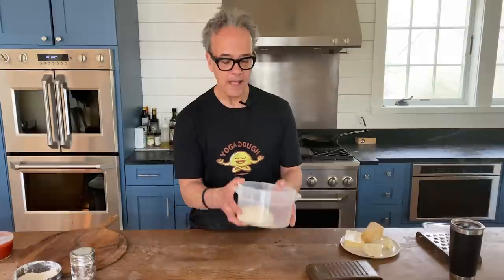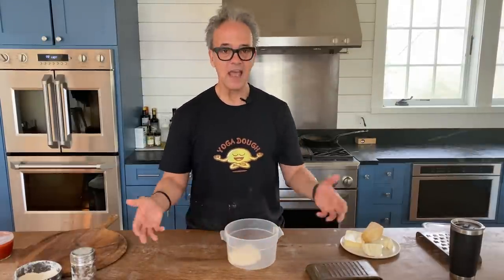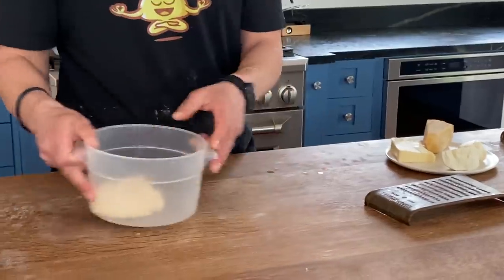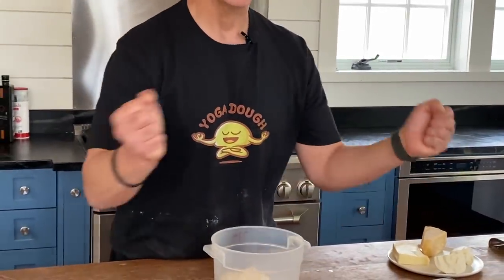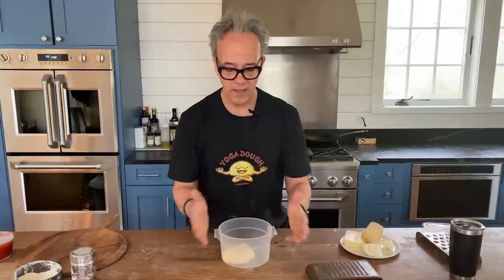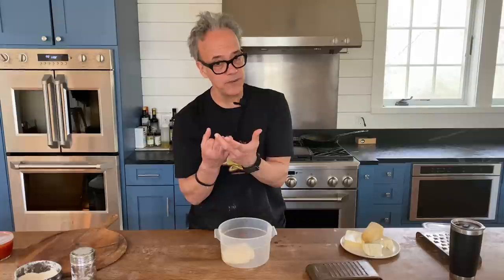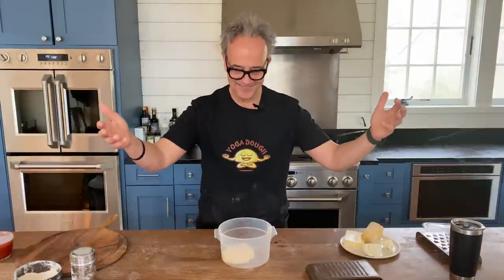We bulk ferment it, then the day of making pizza we make our dough balls. This is critical because now we want to take all those gluten strands and the natural gases and tie them all up into a ball. Those natural gases will be stuck inside this ball — as the dough gets to room temperature and relaxes, it starts to rise, and that's the gases trying to get out. That's what creates the bubbles and the air pockets that we love in our pizza.